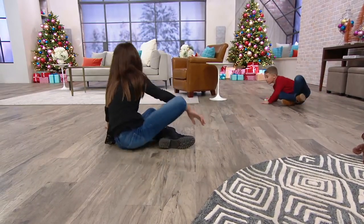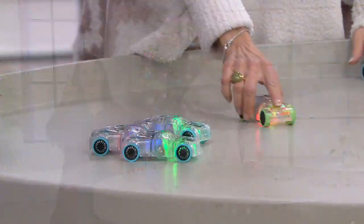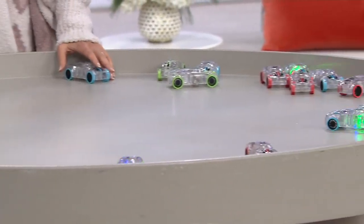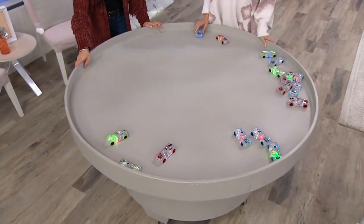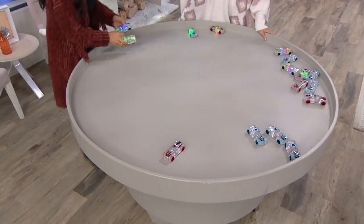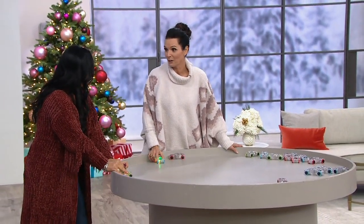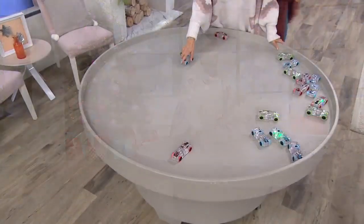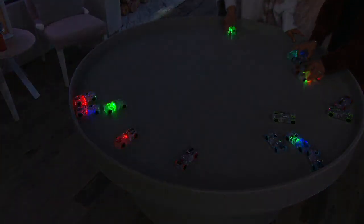My brother had this old-fashioned pullback car and he also had a gerbil. He decided he was going to put the gerbil in the car to race him — he even tried to put a little hat on him. Do you know what that gerbil did? He bit my brother's finger! That gerbil was not going in that car. The smart gerbil wasn't ready for his car race — my brother was really young but I think it's hysterical.